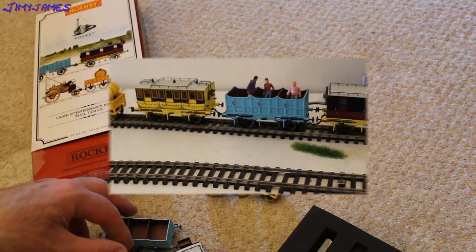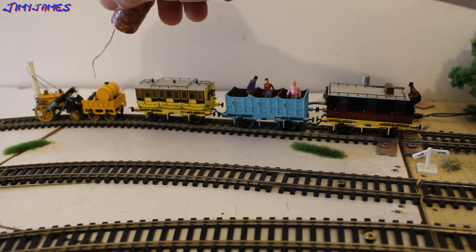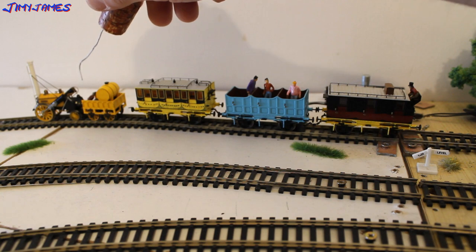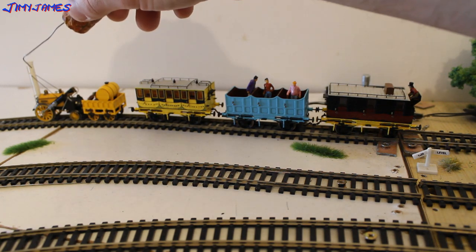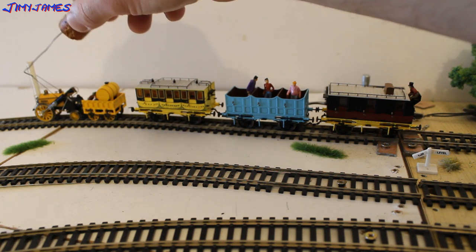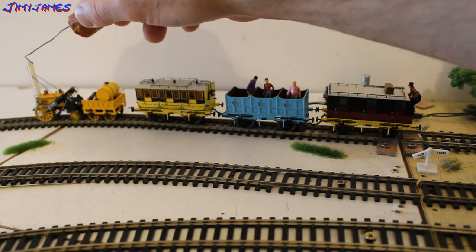Let's put this up close and personal — this is what it would have looked like. I tried to put the driver on but they're very difficult to fit in, and then also the shovel man. I've put three people in the third class carriage just to show you what it would look like. They've got to stand because there's no seating. And then I've also put — I don't know what you want to call him — the guard, the postman, on the Royal Mail coach. I presume that's a little parcel just on top there.